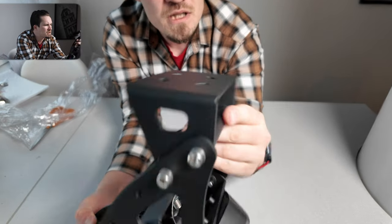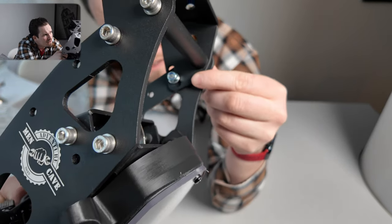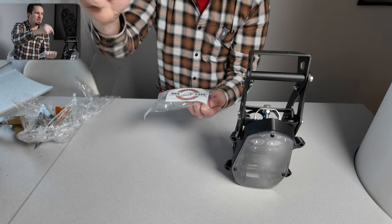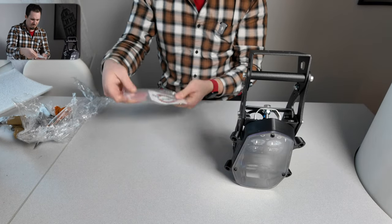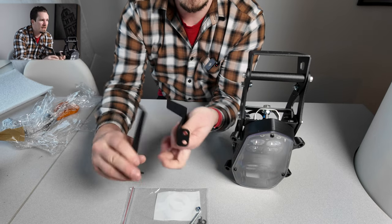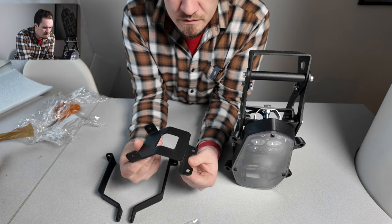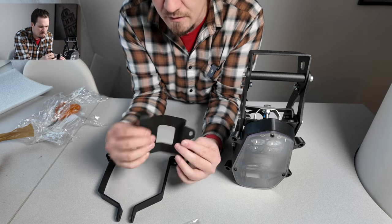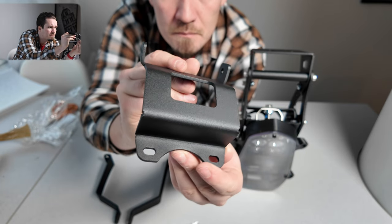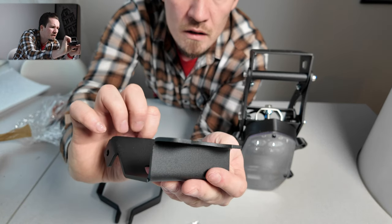There's the navigation mount — it's also aluminium, and it seems to have a bit of adjustment so you can change the angle of the navigation mount, which is really nice. I'll put the links in the description so you can check everything out. There also appear to be some bolts for the triple clamps, along with the rest of the mount hardware — it'll all be apparent when we get it on the bike.